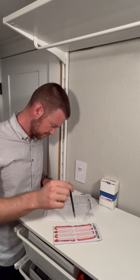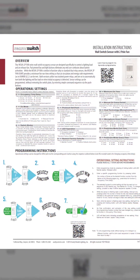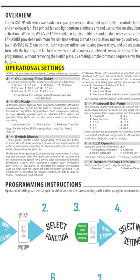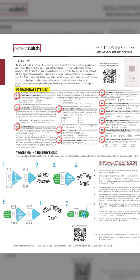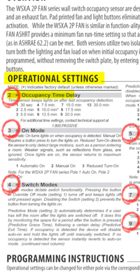Before we dive in, let's take a peek at those instructions. Near the top of the instructions are the operational settings. Each operational setting has a corresponding number. For this video, we're adjusting the occupancy time delay, which is operational setting 2.